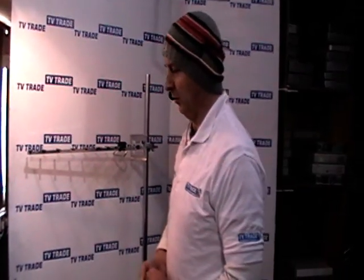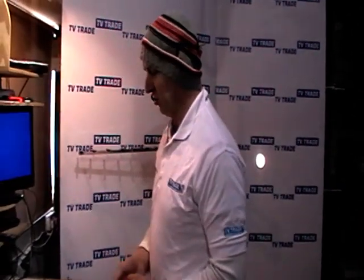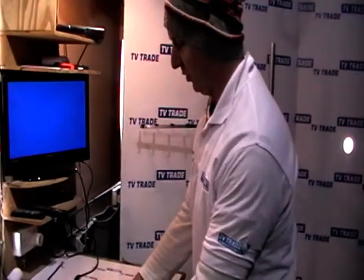I'm going to introduce you now to a new product that we're selling on the tvtrade.ie website, which is the Vortex Star 3300 HD Digital Terrestrial Receiver.